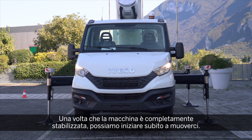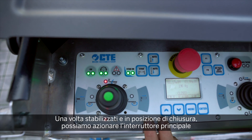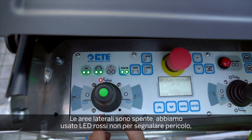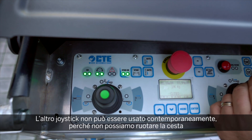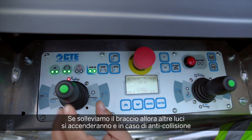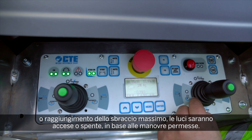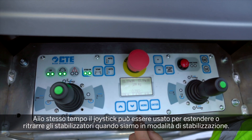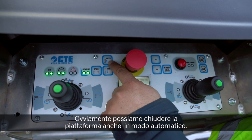Once the machine is fully stabilised we can start working right away. Once stabilised and in the closed position, we press the man-present switch and the unit tells us we can only go up or down. The red LEDs are used not for danger but because they are more visible to the human eye in open sun. The other joystick cannot be used because we cannot rotate the basket or extend the boom while closed. If we lift up the boom, more lights come on, and in case of anti-collision or maximum outreach, lights will be off or on depending on allowed manoeuvres. The joystick can also extend or retract outriggers in stabilisation mode.